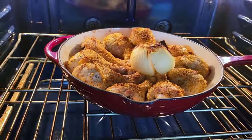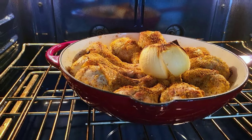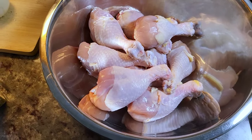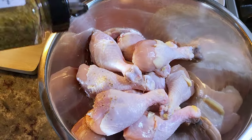Today I'm making a very simple but delicious meal of roasted chicken and onions. This is gonna be good. Here in a large bowl I have close to four pounds of chicken legs, and I'm going to start by seasoning it with this Montreal chicken seasoning.